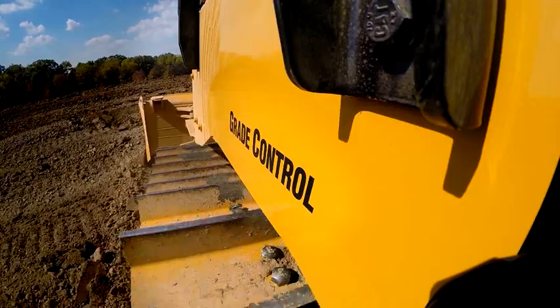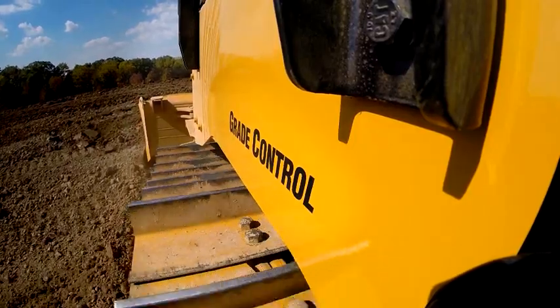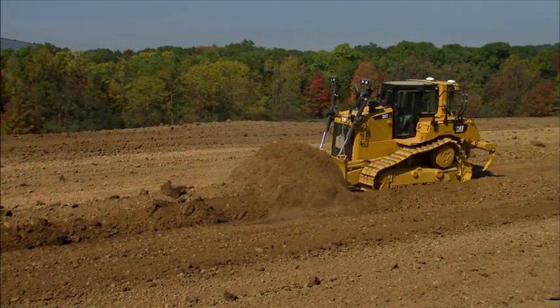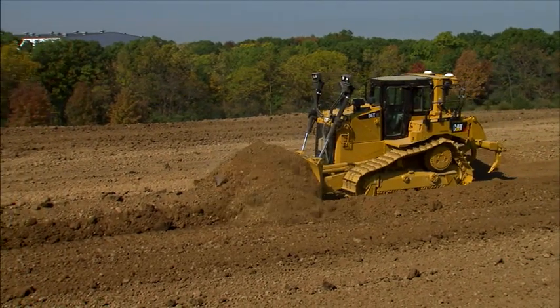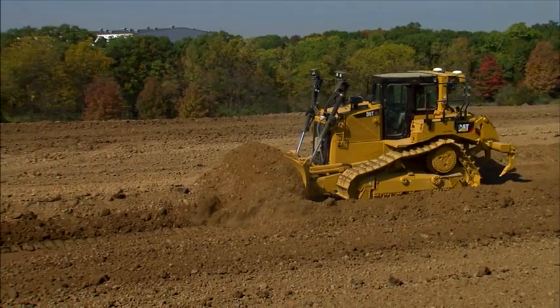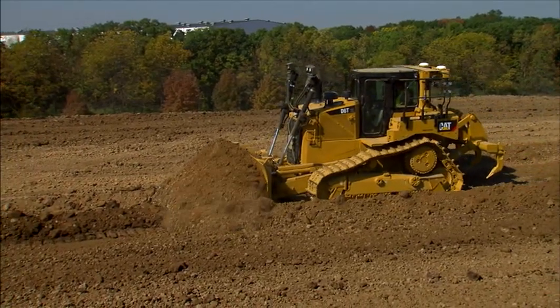The CAT Grade Control 3D system is optimized to work with other dozing features, like Auto Carry, which matches blade loads to ground conditions to improve load consistency and reduce track slip. This means you get full blade loads and smoother grades every pass.